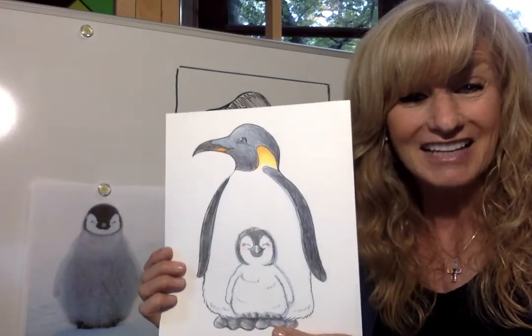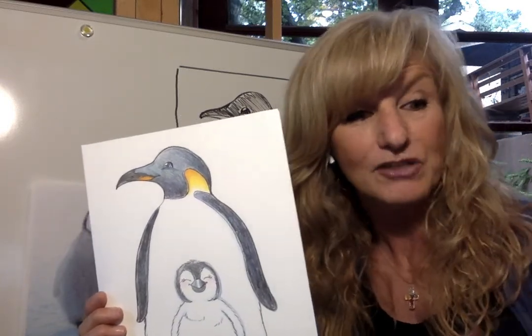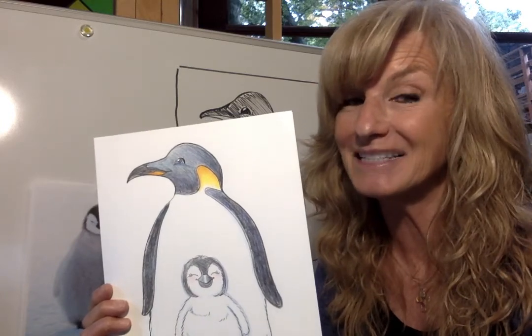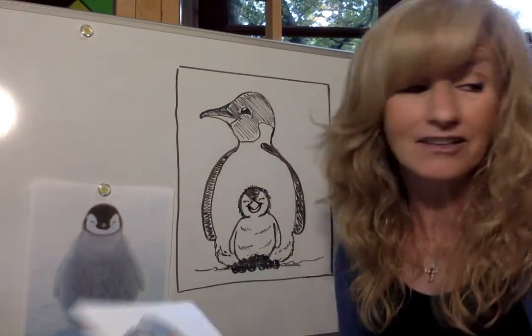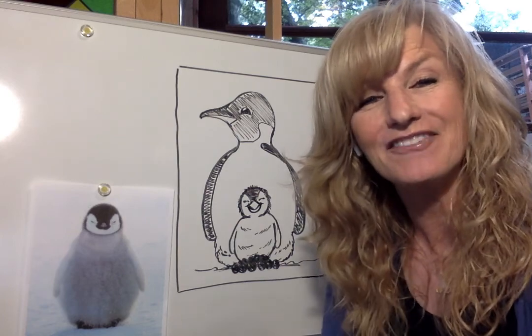I really hope you had fun today learning how to draw an emperor penguin. Please subscribe to my channel so you don't miss any of my lessons. Next time we do a lesson it will be the letter S — I've got some great ideas but I need your input too. See you next time, have a great day!